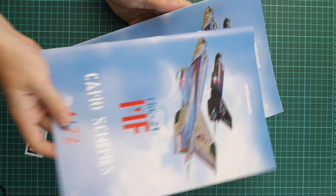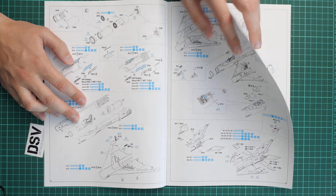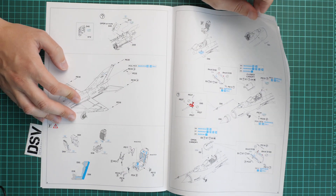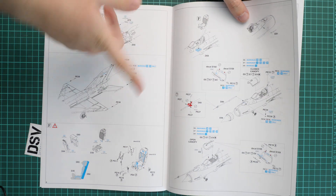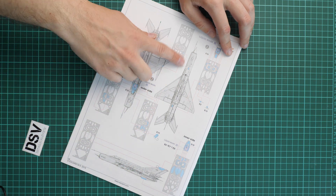Last but not least is the assembly manual — but it's actually two manuals. One is the instruction sheet, which is typical for Eduard: parts map, paints chart, and assembly process starting with the cockpit, then joining fuselage halves, installing external elements, wing mechanization, air brakes, and landing gear. You can even install rocket thrusters if they were present on the real aircraft. Air brakes are molded separately so they can be opened, and the canopy can also be opened. There is also a mask guide covering not only the canopy but fuselage elements that need masking as well.